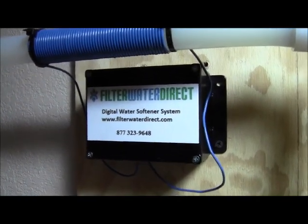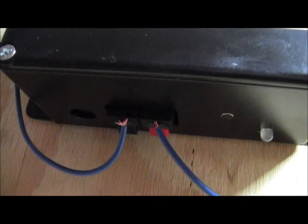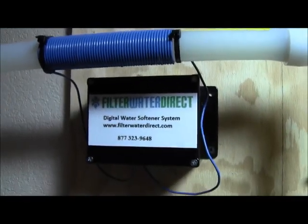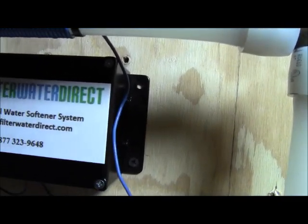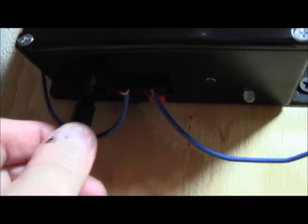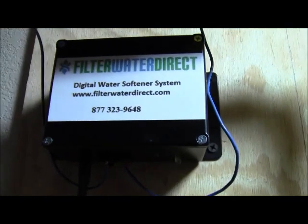I've mounted my control module on the wall and wired it up. You've got a black and a red terminal underneath the control box — they're just push tabs. Push each one down and push your wire into each tab. When you're finished it should look something like this. The only thing left to do is plug it in. It comes with a power supply — plug the power supply in, and if it's working properly you'll see a green flashing light at the bottom of the module.